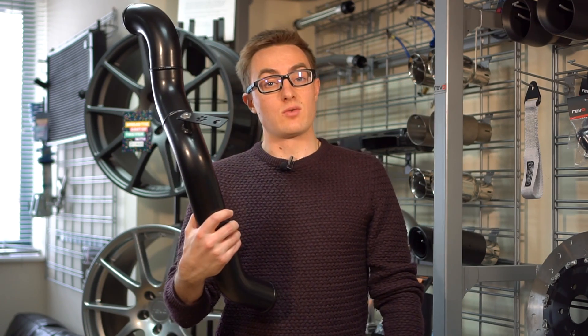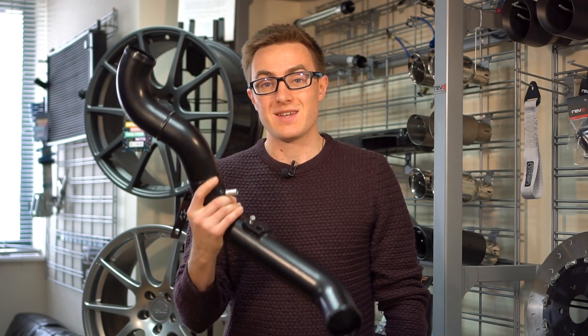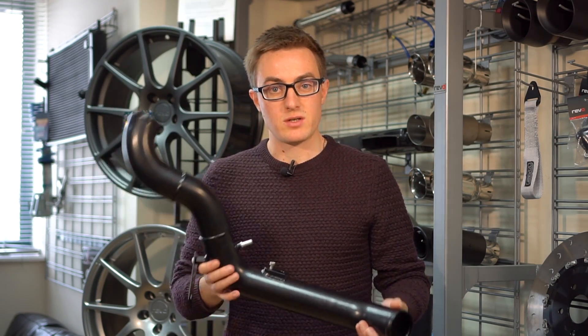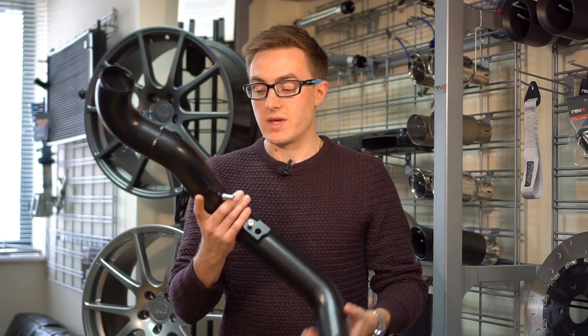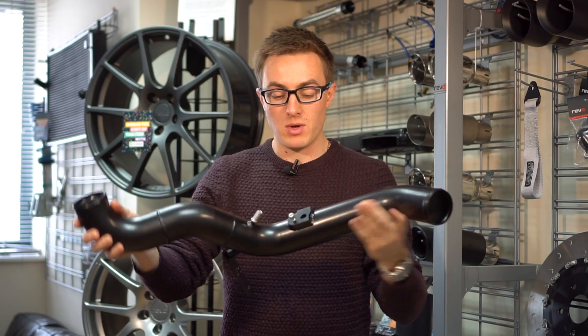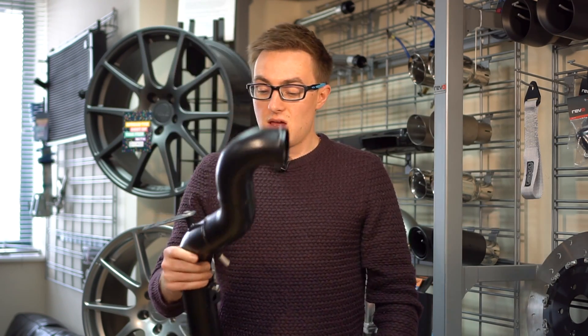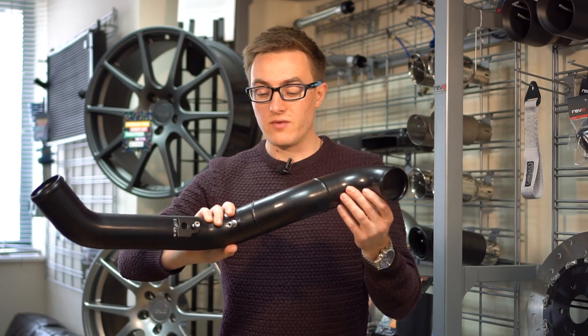The 330R package comes with a number of additional components to ensure that the turbo functions as expected. Namely, these are an enlarged elbow pipe, charge pipes, and also a throttle pipe. This throttle pipe here is quite an interesting piece. It was actually found late in Revo's testing to be a bit of a restriction for their new turbo. So they replaced what was their standard with this mandrel-bent piece of aluminium. They've also welded on all the OE takeoffs for your OE sensors. Yeah, it's quite a unique piece of kit.